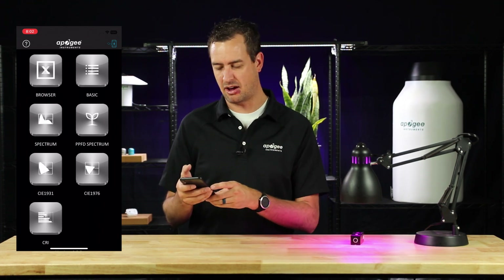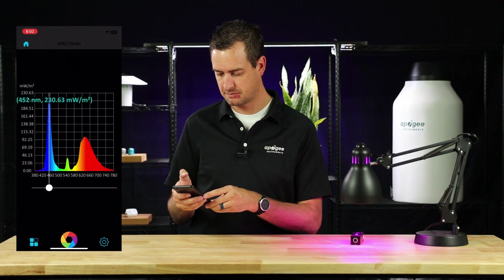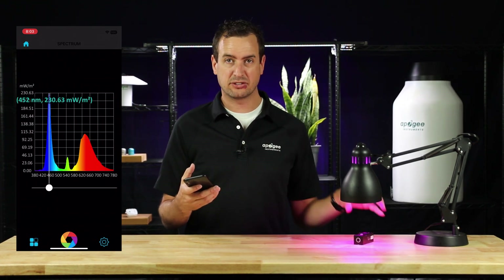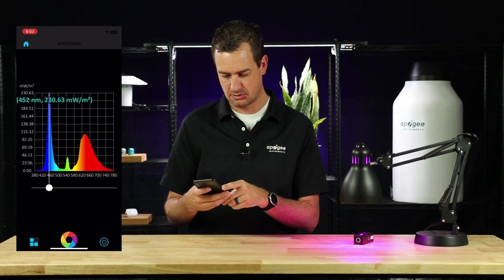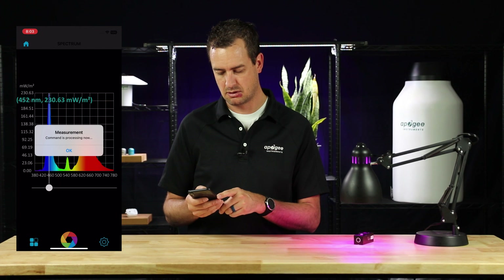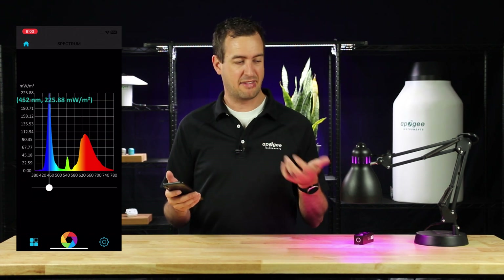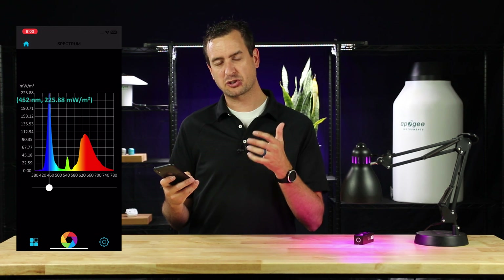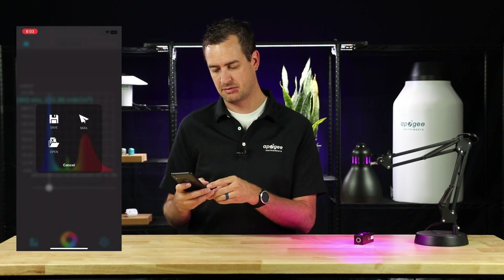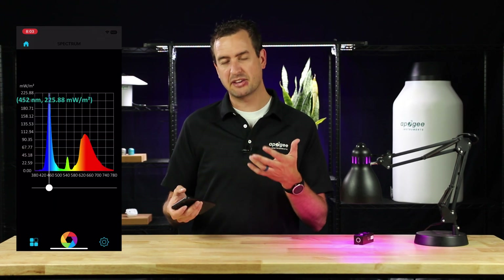Let's look at the spectrum data on this light. Click the spectrum icon. With the Insight under your target light source, press the capture button or the rainbow circle. This will give you the spectra data on that light. If you want to save or share this data, press the four squares in the bottom left corner, and from there you can save, share, or open other data.